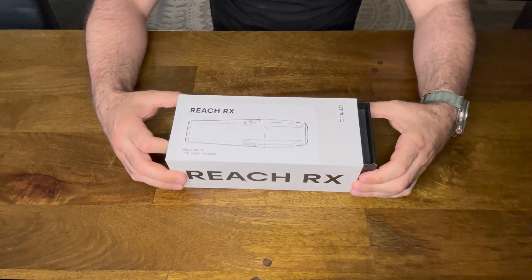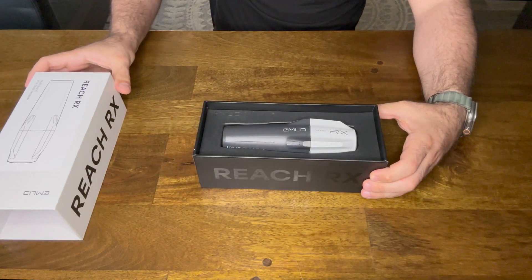Hi, today we're going to unbox the ReachRx GNSS receiver from our partner Emlid and set it up with Skylark and NXRTK corrections. Let's get started.